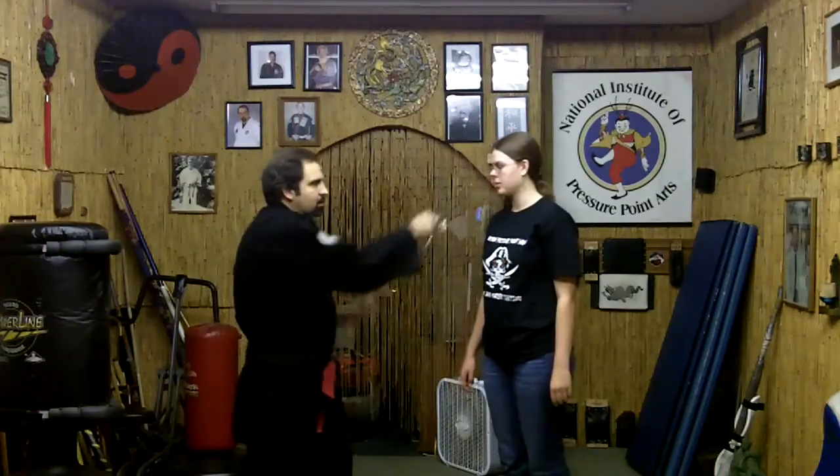For short range, use the butt end or the keys. For long range, you can use it like a nunchaku. And the way it functions as a different device is it actually has the ability to shoot through the tube, so coming from short range, with one quick snap, it's out to a long-range device.